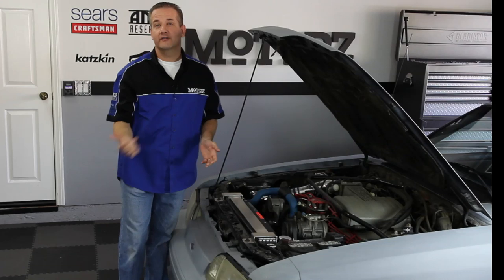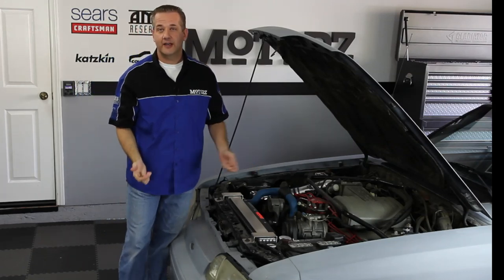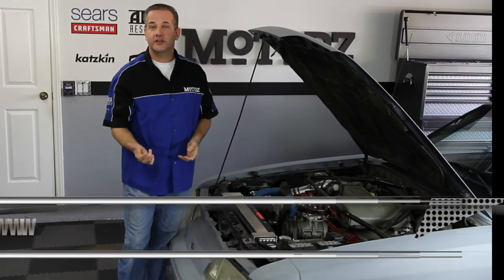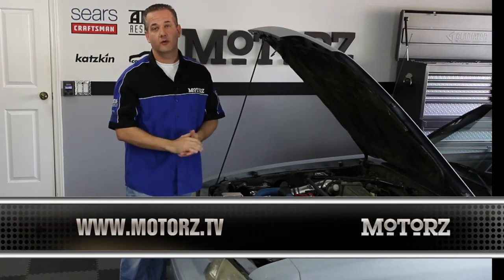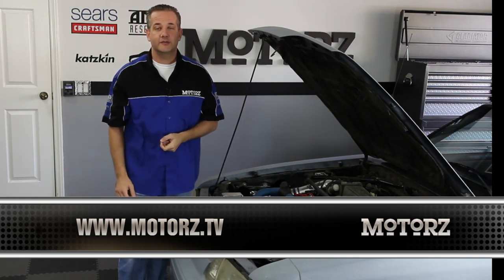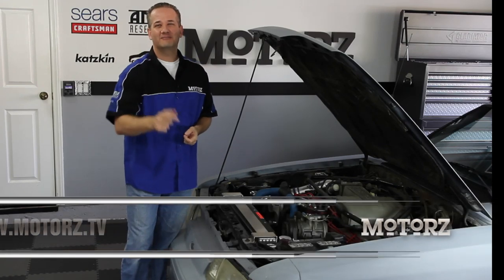We've improved the drivability of this old Mustang by installing a new electric fan and radiator kit from Flex-A-Lite, some new rear suspension components from BMR Suspension, as well as some new Helwig Sway Bars. These are all parts you can install yourself using basic hand tools, with the exception of those subframe connectors that do require welding — so check out our old welding episode to get started with that. For more information on all the products featured in this episode, head on over to our website. We'll catch you next time on Motors.